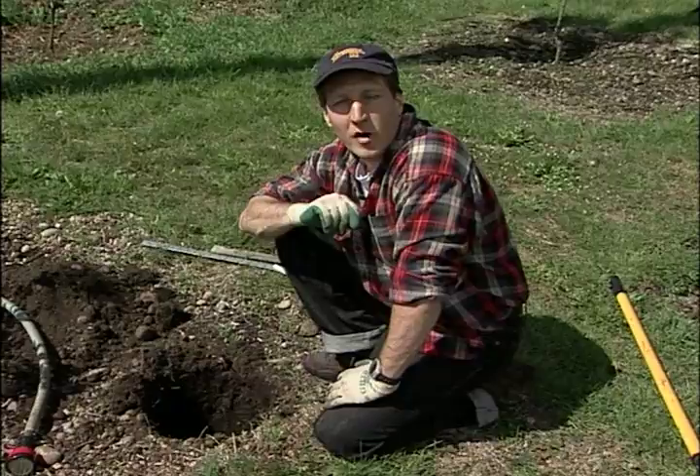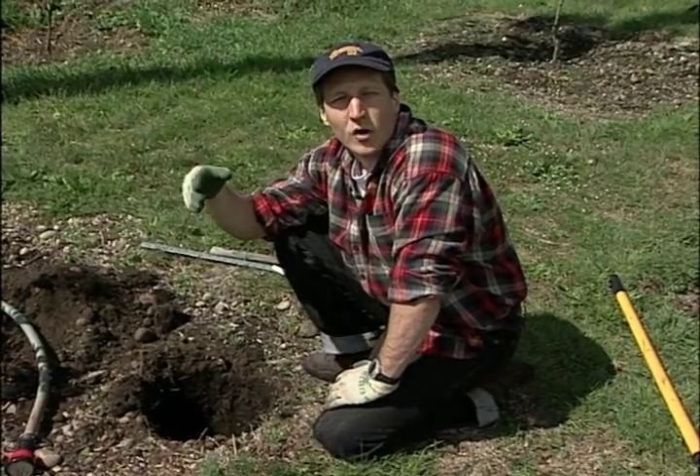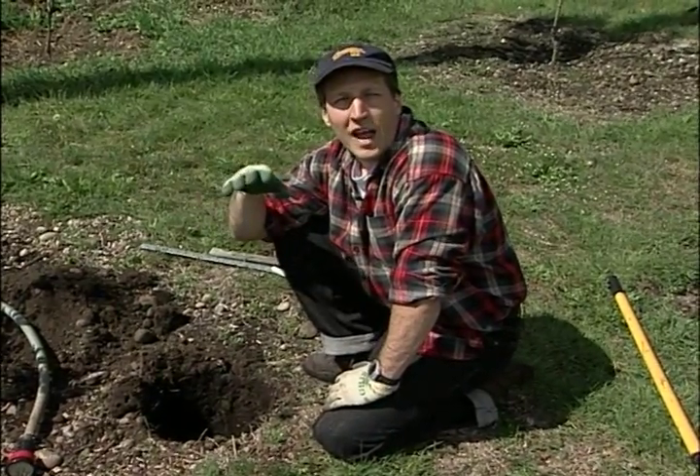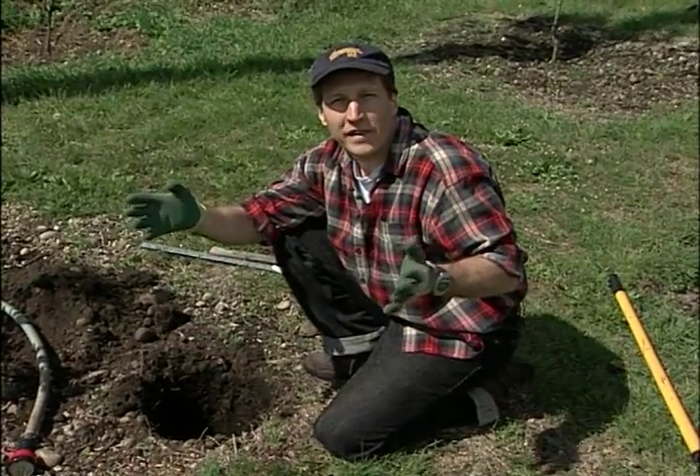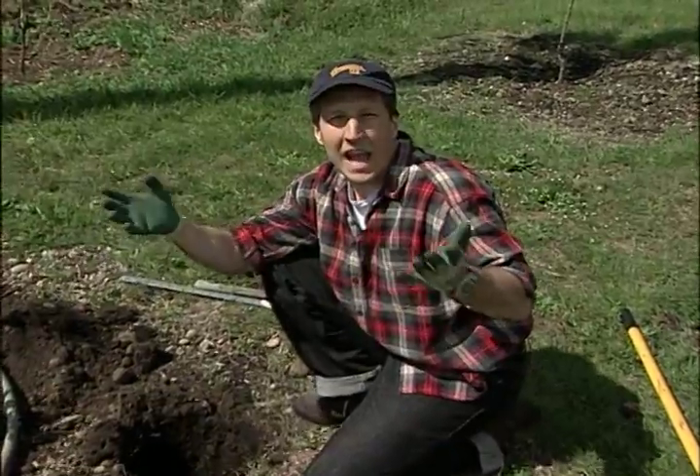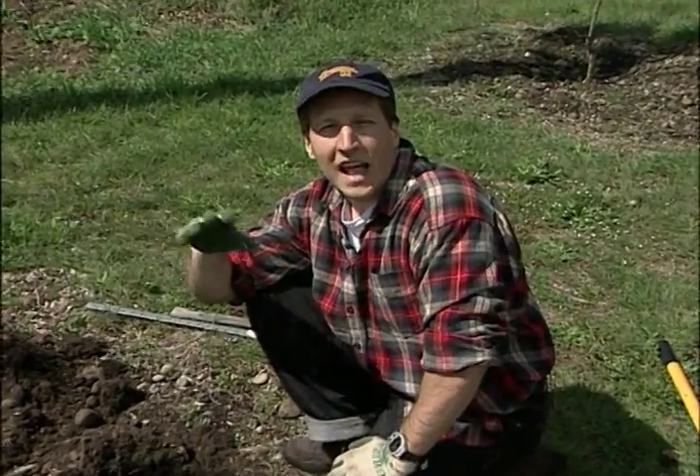The reason that a PERC test is important is PERC is short for percolation — it tells you how quickly water moves through your soil. Now it depends on where you live, in Pierce County or anywhere else you might be viewing this. A lot of it depends on your soil structure, but if you don't know what your soil structure is, you can always test your PERC, which is what we're going to do today.